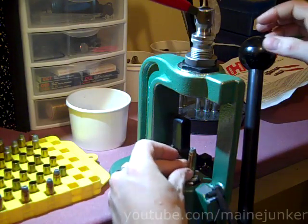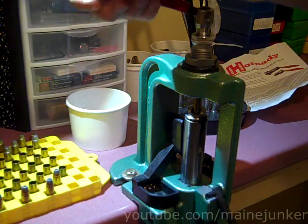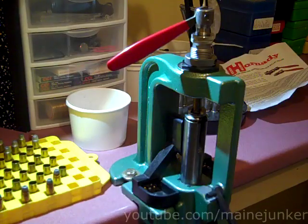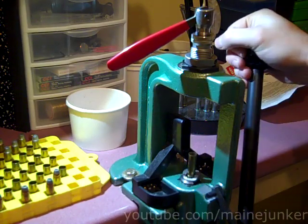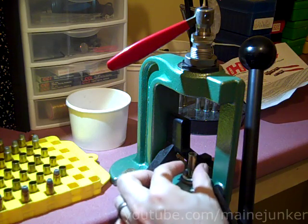So I put it in there and raise it up until I feel the edge of the case against the collet, push that down — now the fingers are closed against the bullet — and then I lower that and the bullet is out.